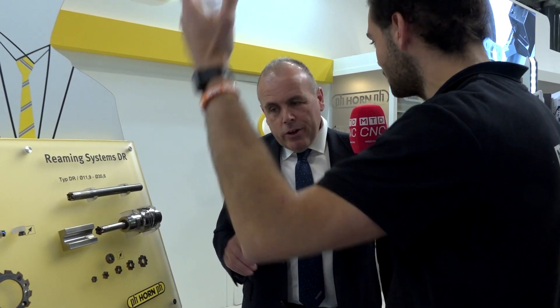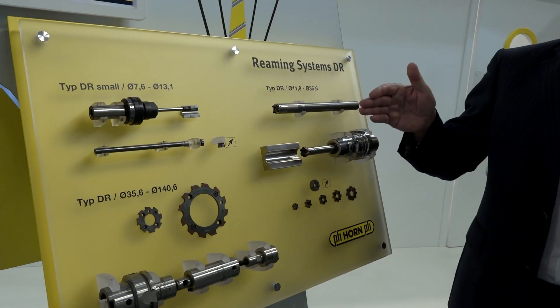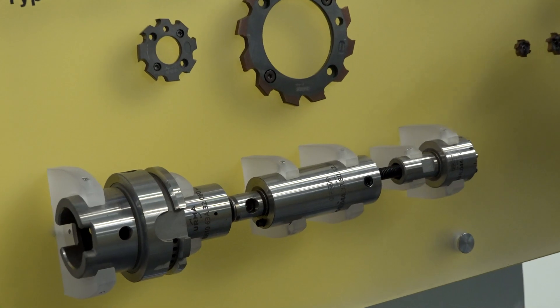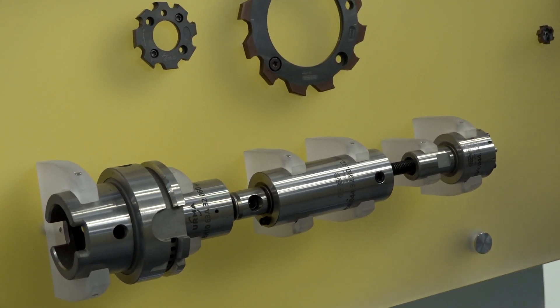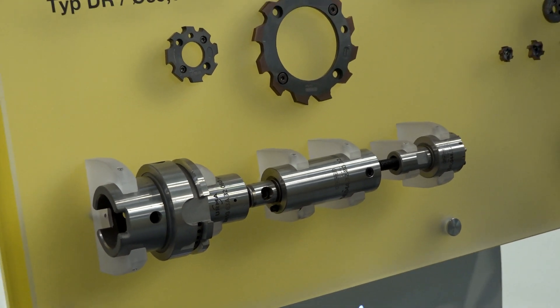But with a heat shrink, you've got to go stick it back in the heat shrink machine once that reamer's gone. With this, there's none of that. What we do is we have a run-out adjustment on the chucks, or on the larger system, we've got the four-jaw chuck-style four screws to adjust the run-out. So you clock the run-out to your spindle, and once that's set, that's set for a long time.